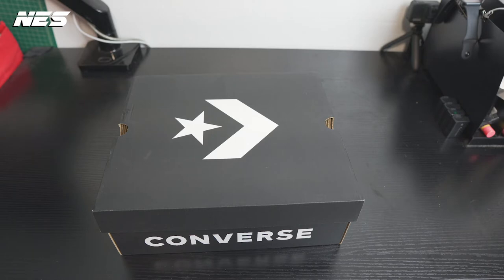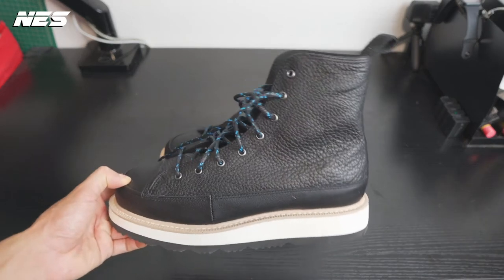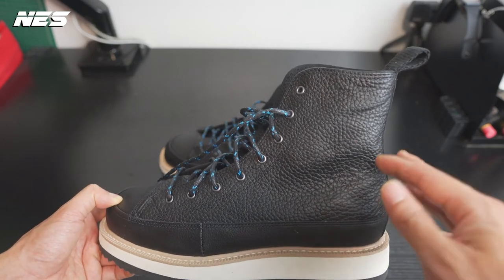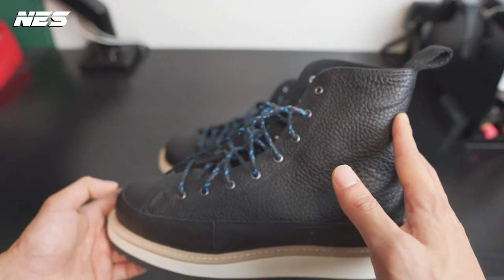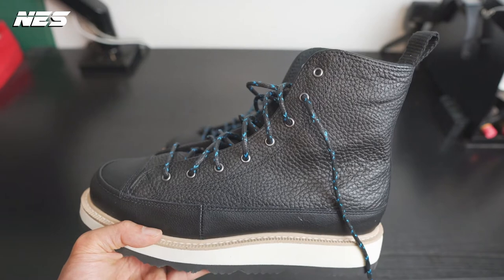This model was released about four or five years ago, but they keep making it — I bet it sells pretty well, so they keep it every season. The thing that really caught my eye was the shape of this boot. It's not chunky, very slim, and it's not too fitted around the ankle area.